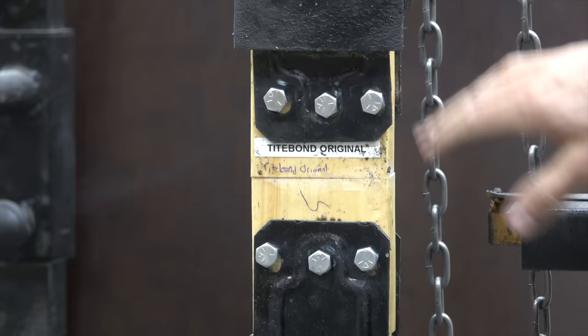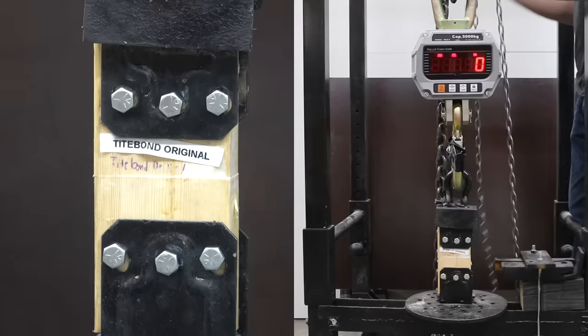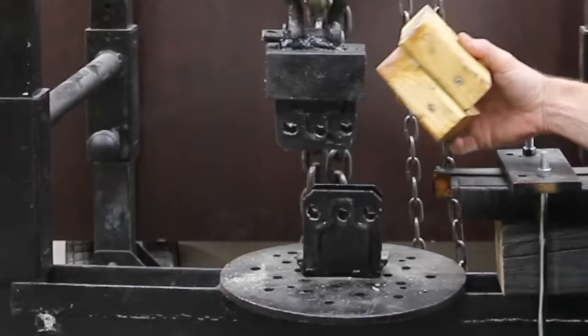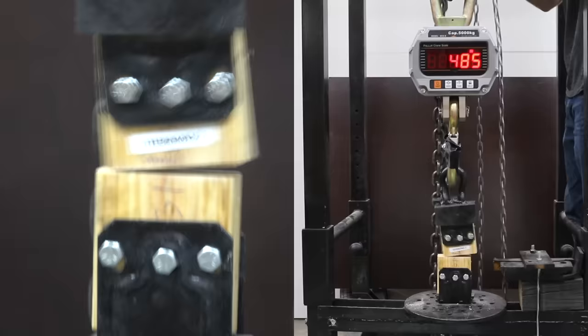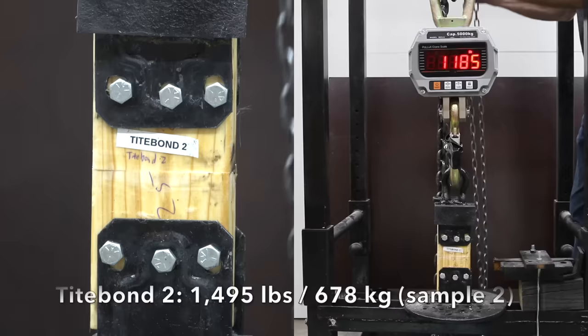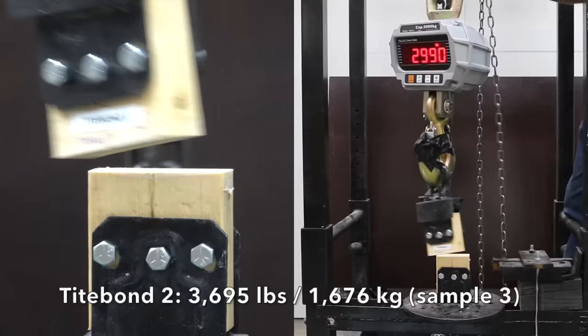This wood has been soaking for right at 24 hours, so we're going to begin the testing. Titebond Original seemed unfazed by 24 hours of water exposure by delivering 3,350 pounds of tensile strength. The second sample was way down to 1,165. The third sample failed before the test could begin, exposing the risk of using a product not designed for continuous water exposure. Titebond II, which is also not designed for continuous water exposure, only delivered 540 pounds on the first, was up to 1,495 on the second, and up again to 3,695 on the third.